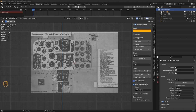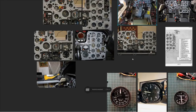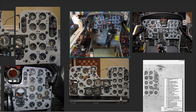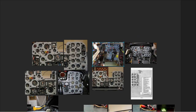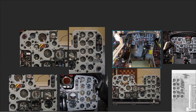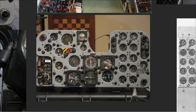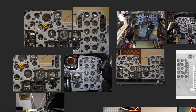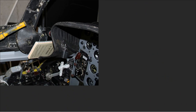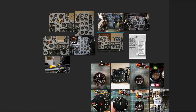Welcome to this video where I'm going to start working on the front instrument panel for my F-101 fighter. I've already created an image plane based on some photographs, and on the right-hand side I have my PureRef set up with references — general arrangements, close-ups of panel parts, and close-ups of the actual instruments, just to get an idea of what things look like.